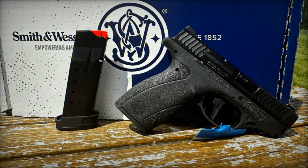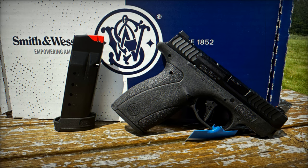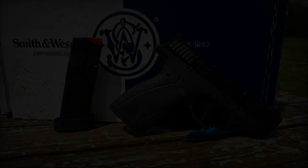The Bodyguard 2.0 offers an impressive 10+1 and 12+1 capacity, ensuring that users have ample ammunition for critical situations.